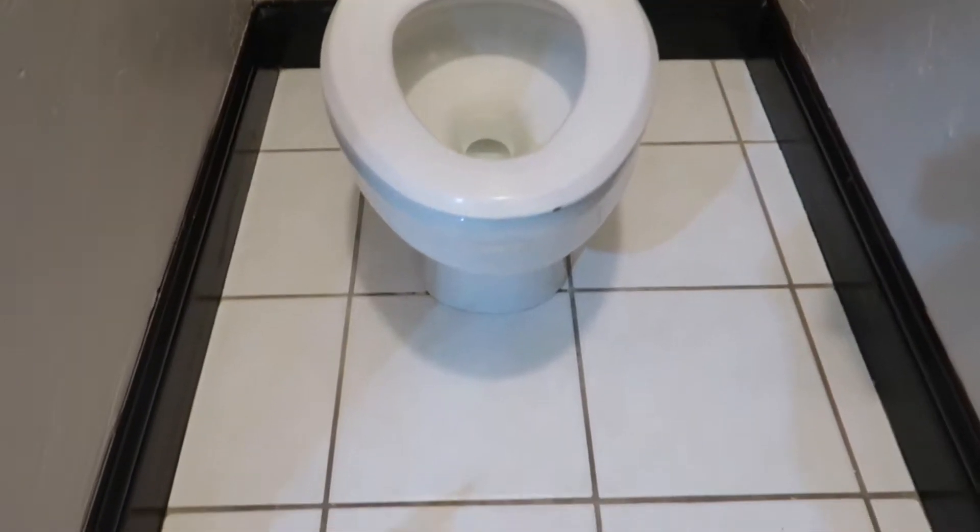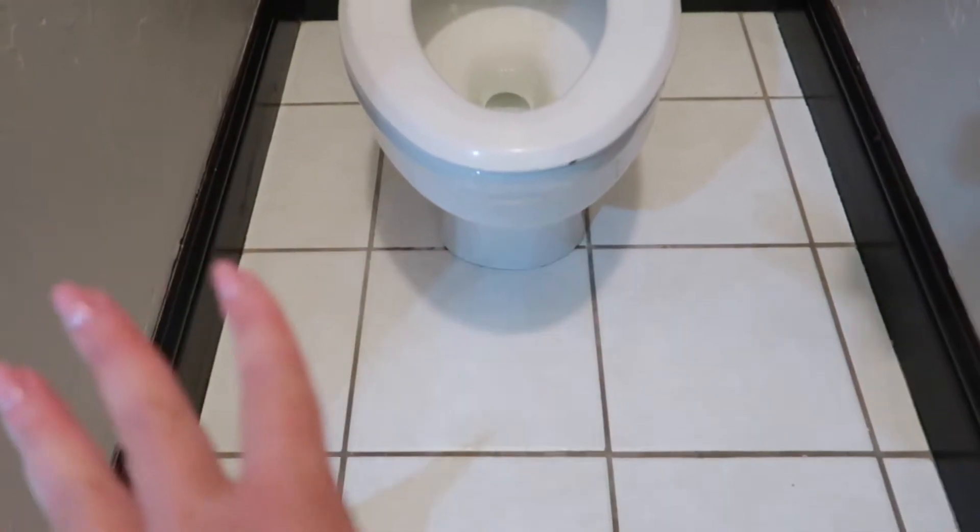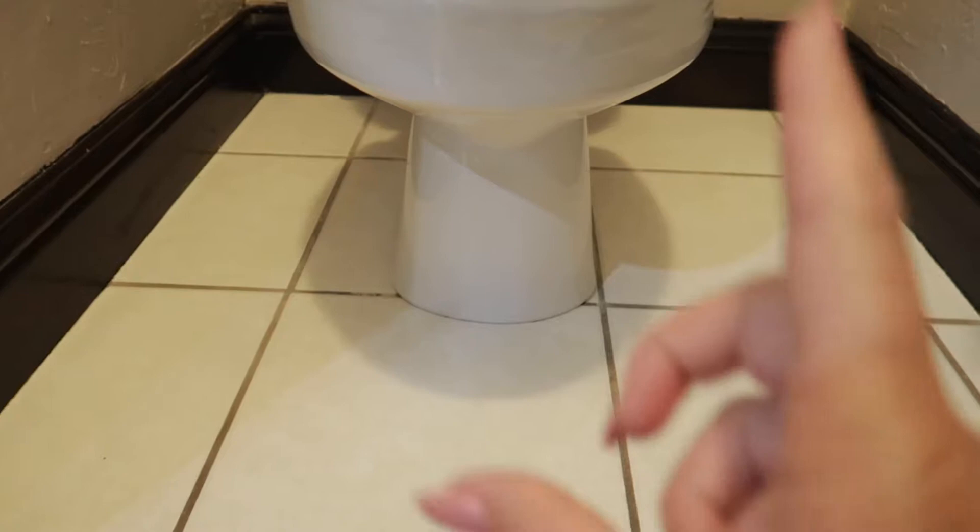It is so frustrating. But I have a tip for you guys on how to get rid of all those nasty smells, because it could be lingering in your grout. Did you ever think about that? Even though you may have a rug on here, it can still get into the grout and it smells so bad. I'm going to show you today a way to get all of this nice and clean and deodorized with some simple things that you probably have in your house.